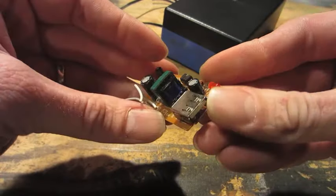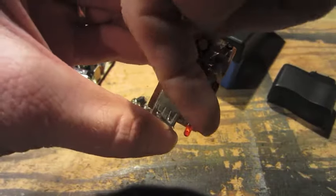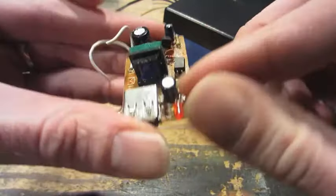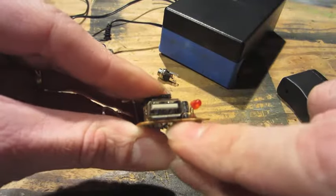On the USB power supply, the LED was originally bent facing toward the back of the housing, but I just bent the LED around so now it will face out the same direction as the USB port.